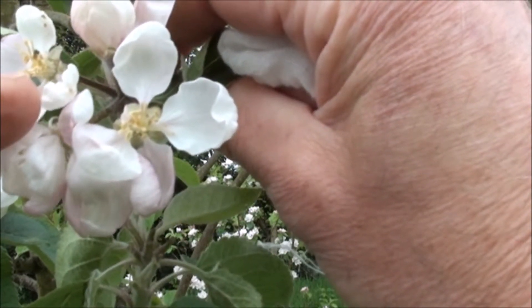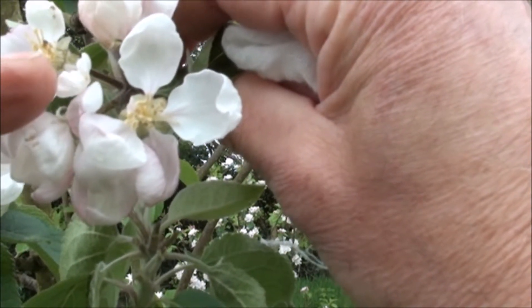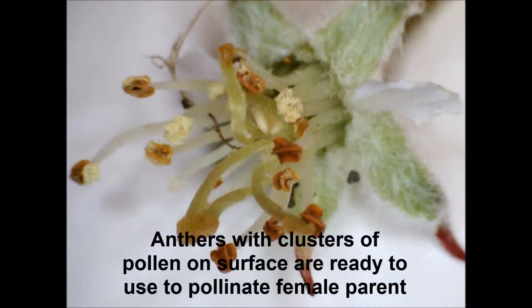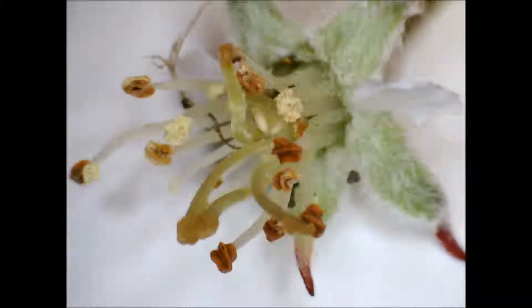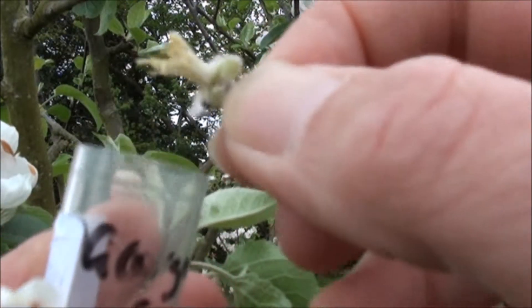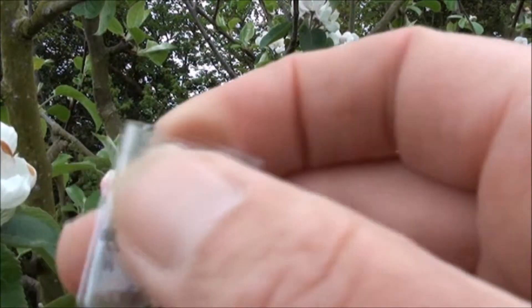In this flower we've got several of the anthers that have split and released their pollen grains — I'll probably take that one off. It's a good idea to transport the flowers we're going to use to provide the pollen in a little container.